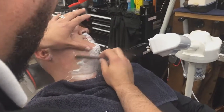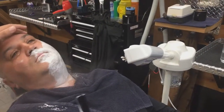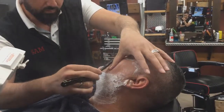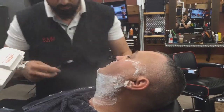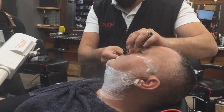I want to show you guys what he does so maybe you can learn a thing or two. I'll be talking over and showing you the techniques he's using and what he told me during this demonstration. Basically, his preparation involves applying hot water mixed with conditioner all over the skin, then placing a hot towel over the neck and beard area.